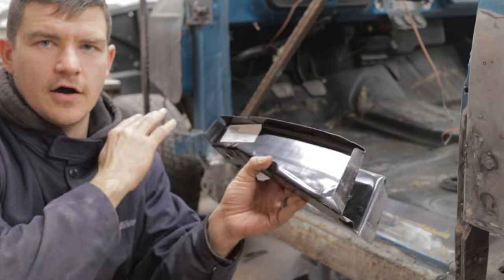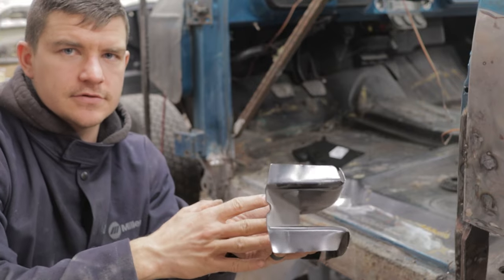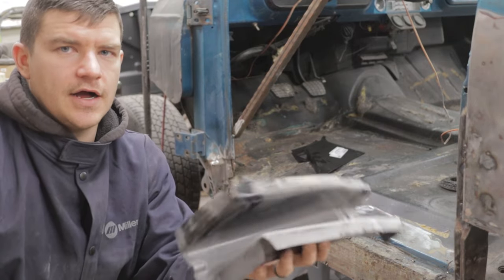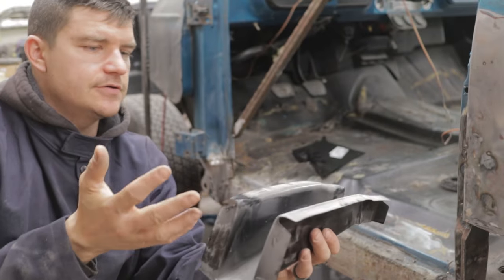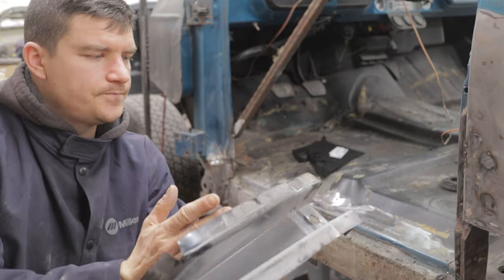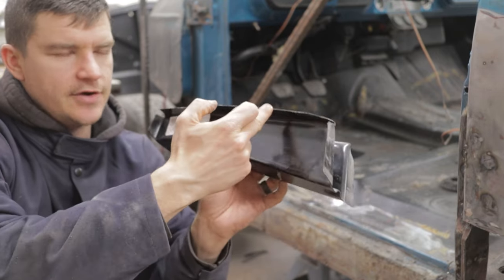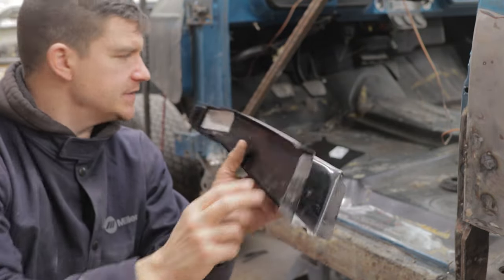There's a little bit of surface rust back here that's going to clean up nicely with the wire wheel — I already tested it in a few spots. We just want to replace only what we need to replace. I like to keep as much of the factory sheet metal on there as possible for convenience, and when it comes to fit and finish there really is nothing better than the factory-stamped piece. We'll probably only take about three inches out of this and put the new piece in.